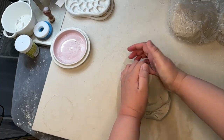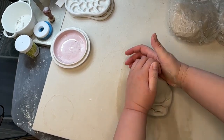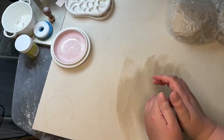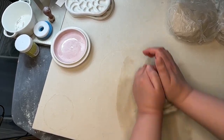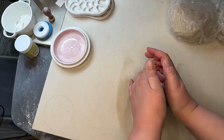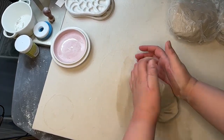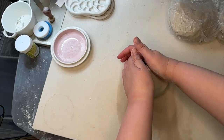I'm just going to do this a few times to make sure we get all the air bubbles out. This is also going to compress the clay, which is great, and just kind of mix it all around. Sometimes the outside of a ball of clay might be a little bit drier than the inside.